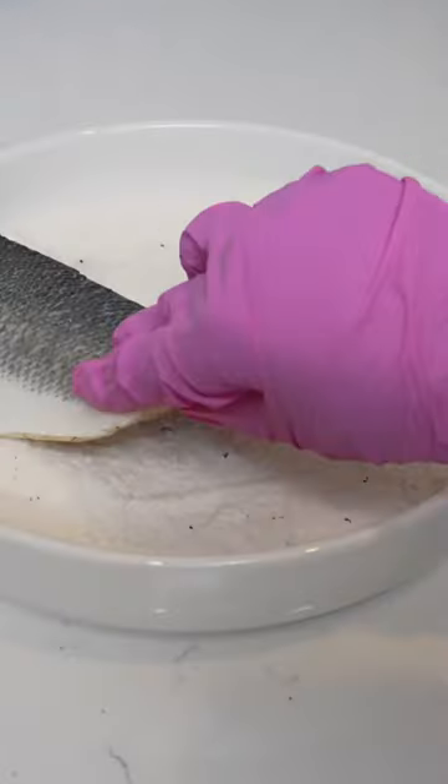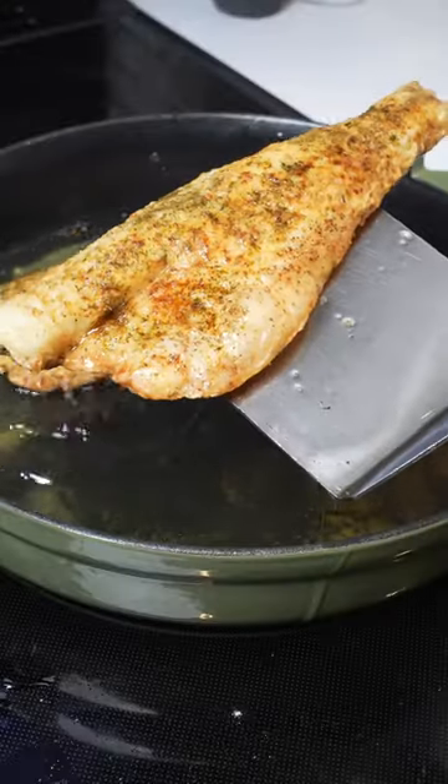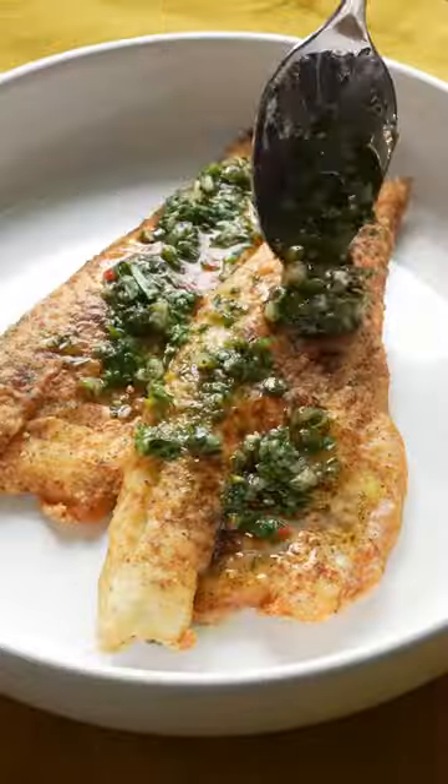Pat dry your fish and season on the flesh side only. Coat with seasoned flour and fry until the skin is nice and crispy. Flip and fry some more. The fish should be nice and golden brown like me.